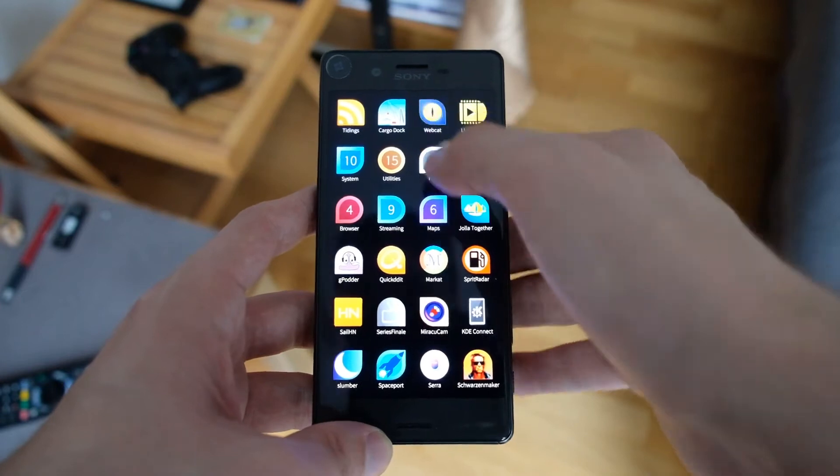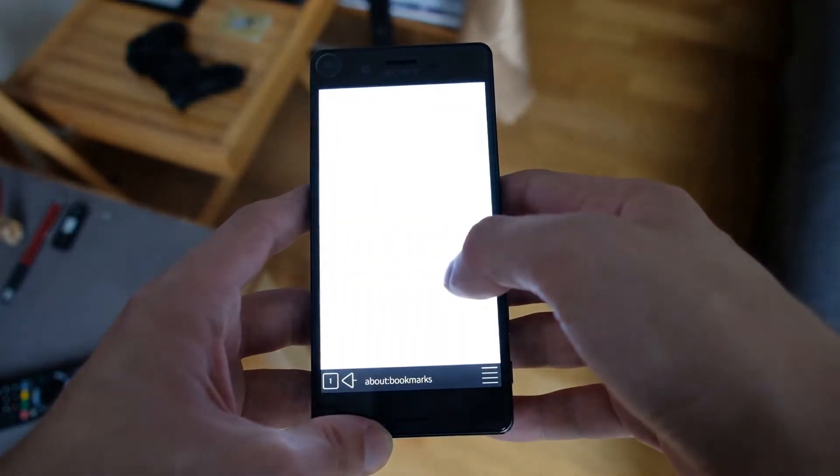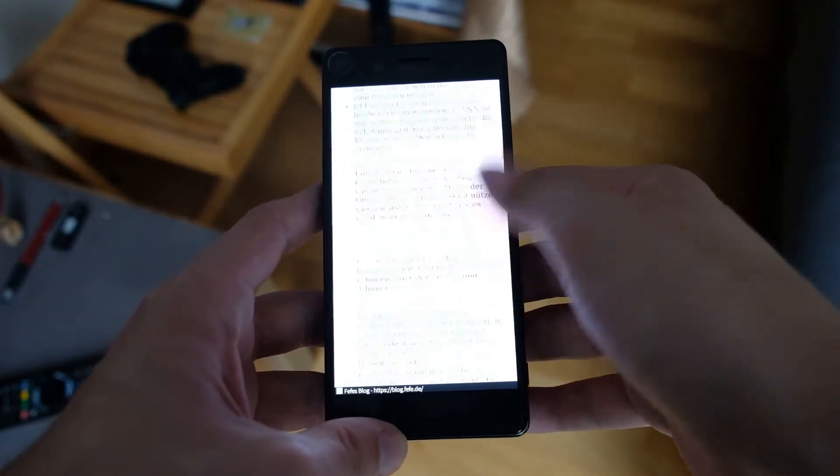The WebKit stutter has been fixed, which is pretty nice. It's still the old version, not the new version 5.212, but still 5.6.2 or 5.6.3 or something like that.